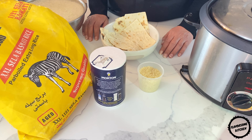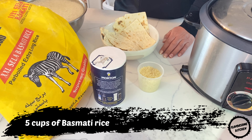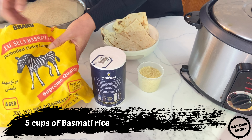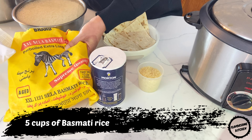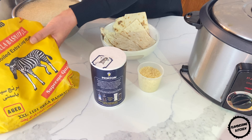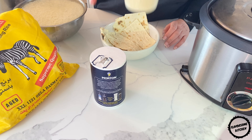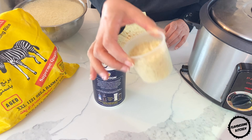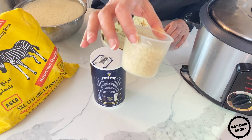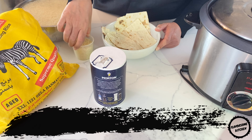Persian steamed rice is usually made with basmati rice, which is a long grain rice. The grains hold their shape better during the steaming process and don't stick together. This results in a fluffy steamed rice with long grains. For this particular dish I will be using five cups of basmati rice, and the bag comes with a cute little cup which is perfect for measuring it.